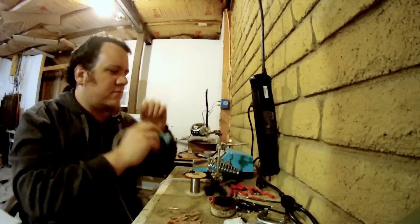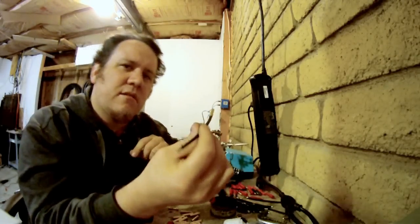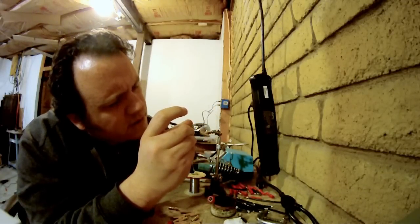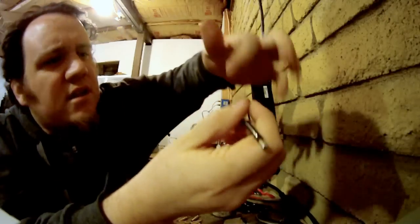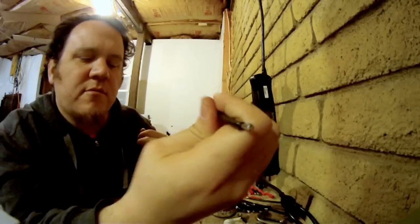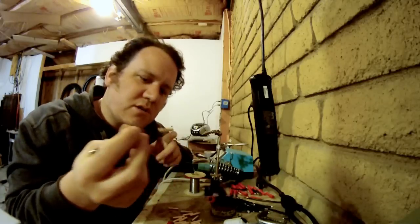There we go. We've got a bullet connected to a 10 gauge wire. And you know it's in there pretty good when you can see the solder right here — you probably can't see it on the camera. We'll tug on this in a little bit once it kind of cools down to make sure that I got it right.